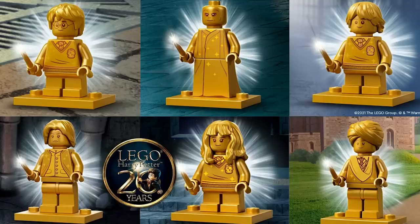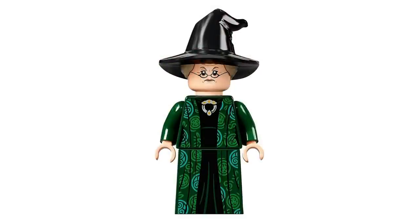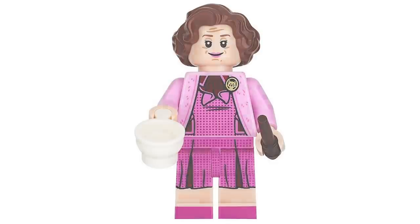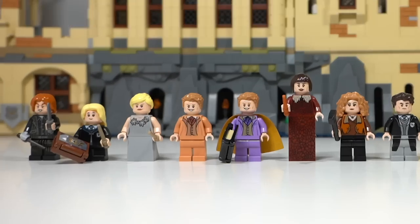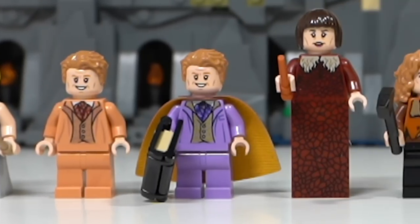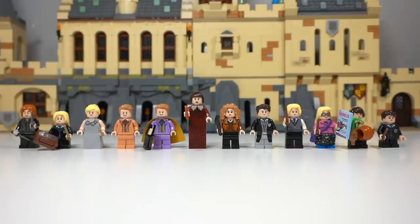2021 is the 20th year of LEGO Harry Potter, and during that time we've gotten some extremely detailed, amazing, and practically spot-on minifigures — and then there's these 12. While I really like all 12 of these figures, there are just a few things I feel could have been done to improve and fix them, some using pre-existing parts, and some using a little bit of Photoshop. So today I'm going to have a look at all 12 and fix them.